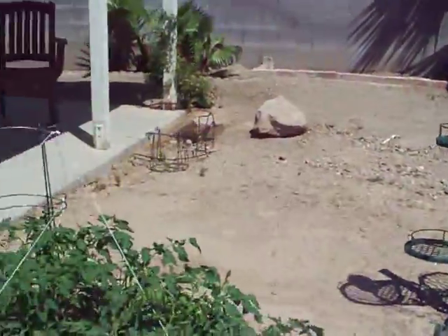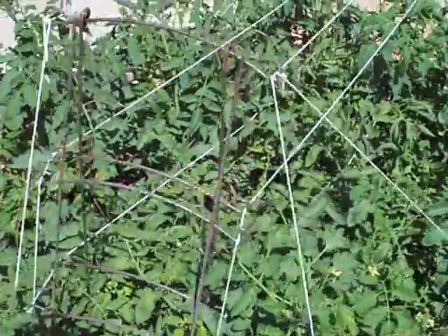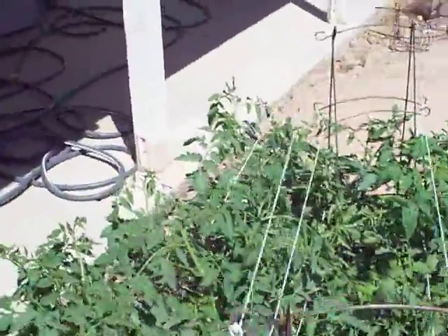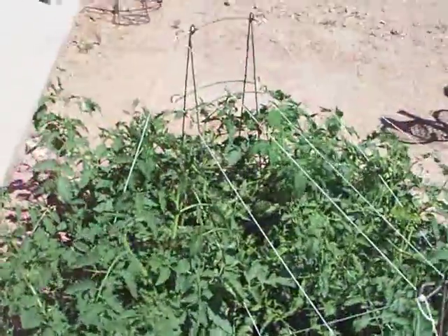Some fruit down there — some tomato fruit, chilies, all chilies. It's probably about two or three o'clock so they're all looking a little wilted; they will be watered shortly. But anyway, here's the tomato garden update.